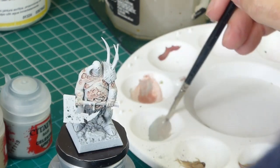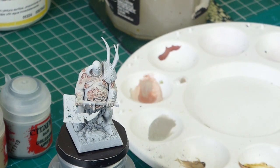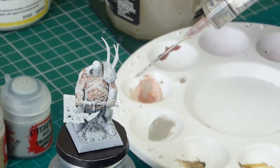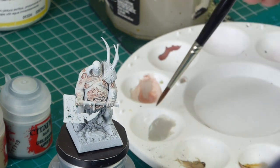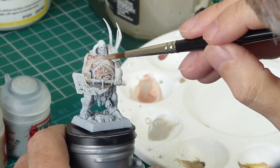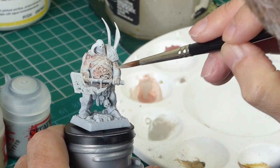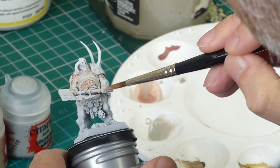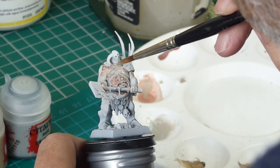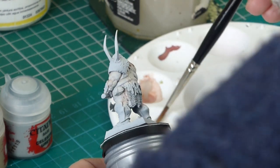Now I'm adding in some Celestra Grey to the mix. There's a tiny bit of the flesh mix in there plus the flow improver. I've got two different colours on the go: one is mostly grey and one is flesh with a bit of grey — just to get a variety of tones. I'm going in, not around the sores this time, more in the joints, on the hand for example, and the folds of the skin and all the folds of flesh basically.